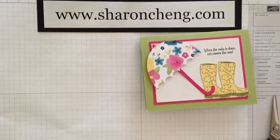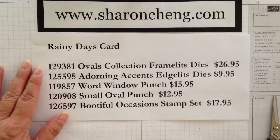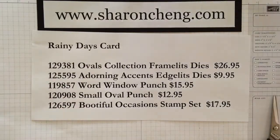Thank you so much for watching my video. Here's the supply list. Enjoy!